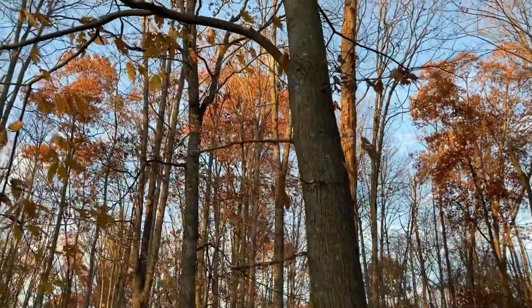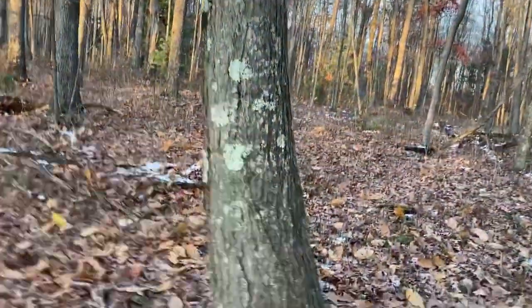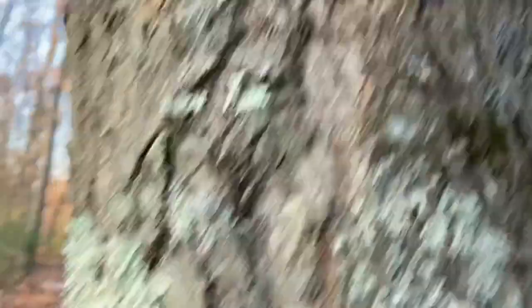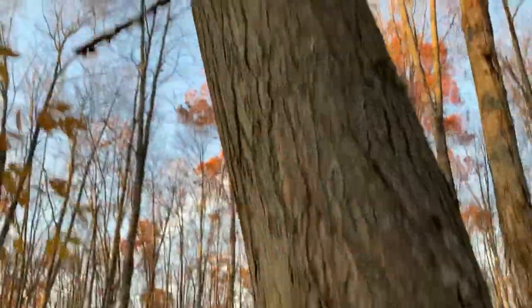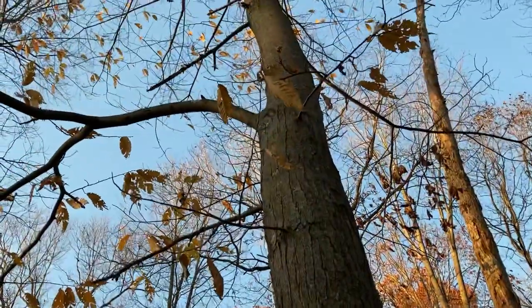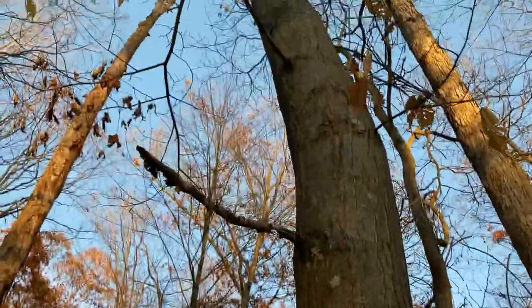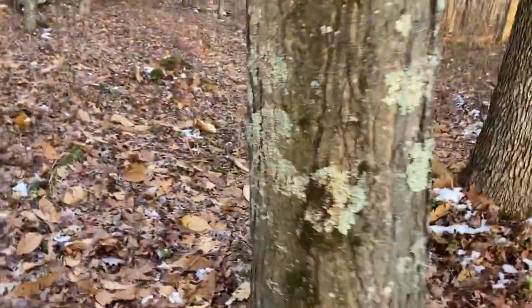This is a great specimen for cloning. Most American chestnut trees only get about four or five years old before they blight. This one has a healed canker right here, and here's another healed canker. It has a bunch of cankers that are starting on it, but it seems like they keep healing. So this makes this a great candidate for cloning, and we'll be able to prove it's blight tolerant by the cuttings.